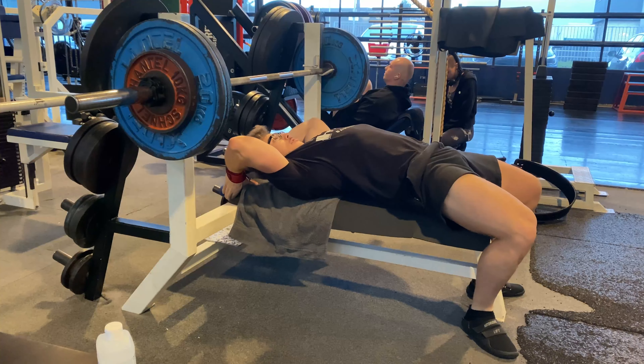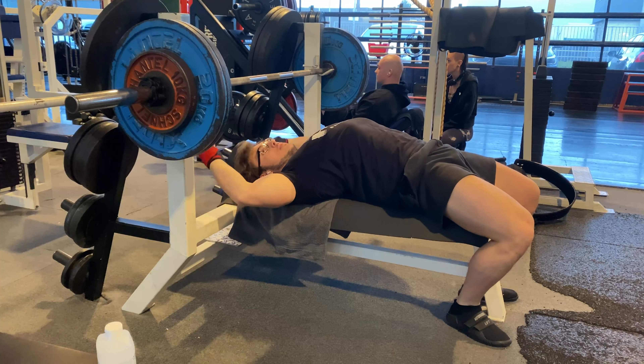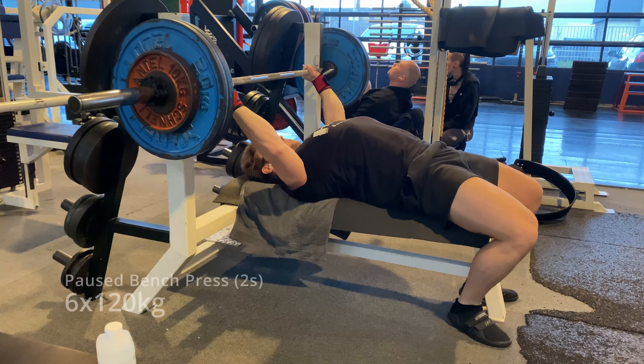Welcome to Technique 101. This is the video style I'm going to use to talk about my lifting technique. In this video we will focus on the bench press.